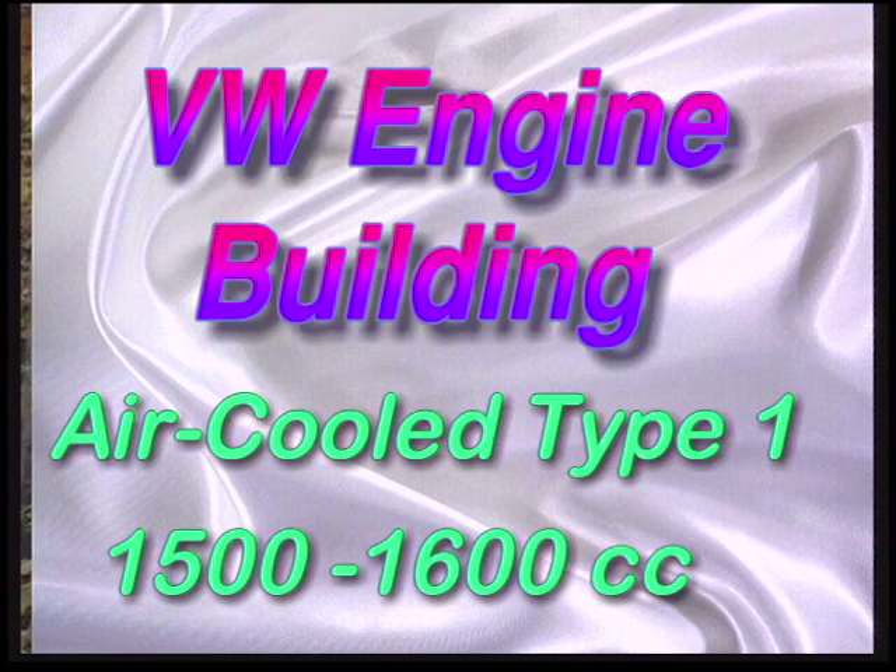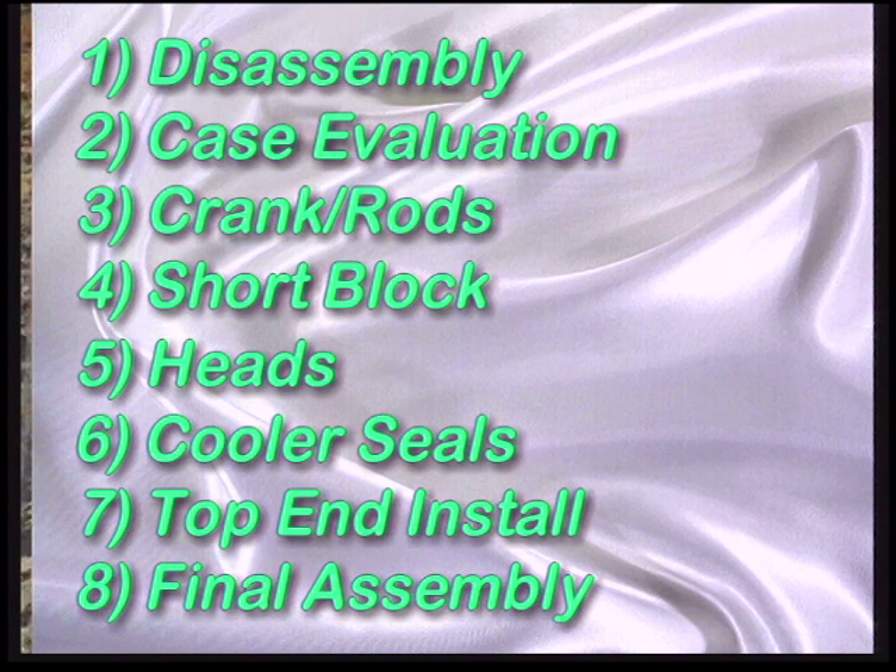Mike Smith runs his own air-cooled VW repair business here in Southern California. We took him out of his shop and put him in a small garage so that we might more closely approximate the conditions you will face when building your engine at home. Here is a look at some of the stuff we will cover.